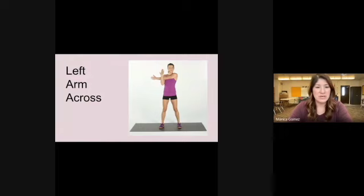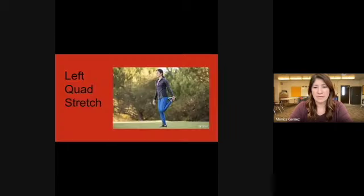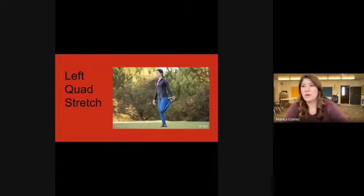Switch — now put your left arm across. Go ahead and do your right quad stretch where you pull your foot behind your bottom; you'll feel that stretch in the front of your leg. Switch to your left quad stretch, pulling your left foot towards your bottom, balancing on one leg — you'll feel that stretch on the front of that leg.